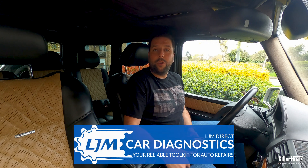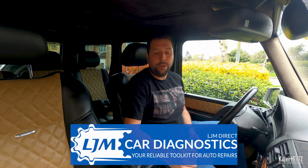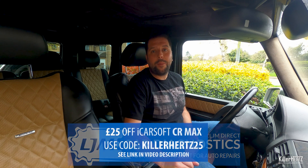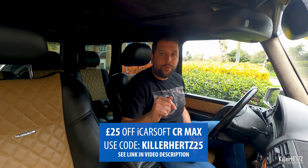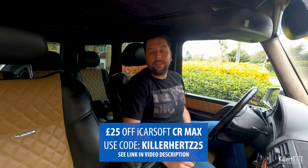This iCarSoft CR Max unit has been lent to me for review by the guys over at LJM Car Diagnostics. LJM are the UK's only official supplier of iCarSoft, and I've teamed up with them to offer you guys a £25 off discount code for this unit. If you follow the link down below you can go and take advantage of that.